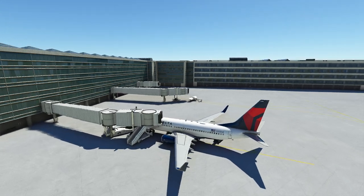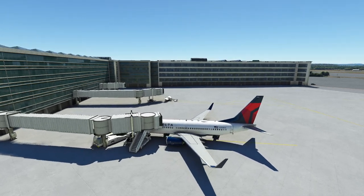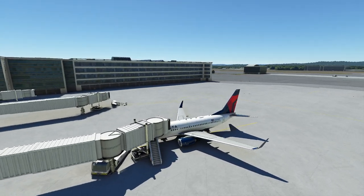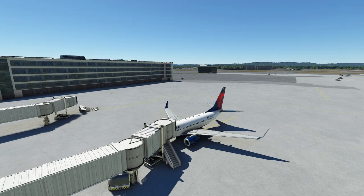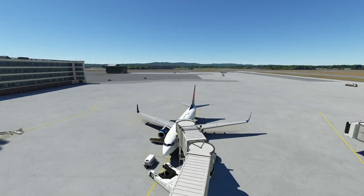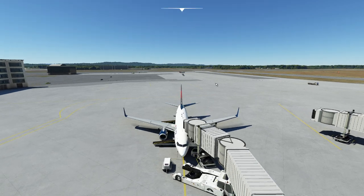Hello everyone. In today's video we're going to be taking a look at basic FMS programming for the PMDG 737. This is basics — there's a lot you can do with this FMS, but for today we're just going to try to get you enough to get you in the air without too many shenanigans. So let's go ahead and get started.